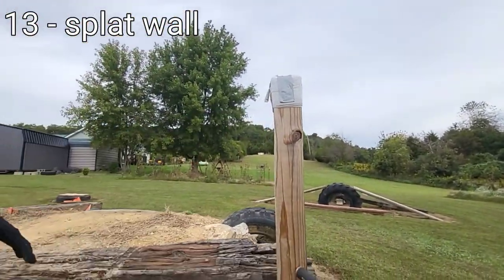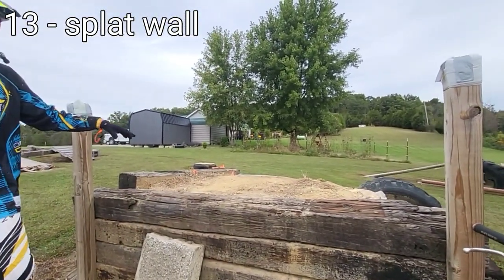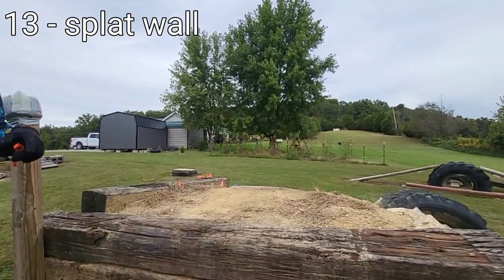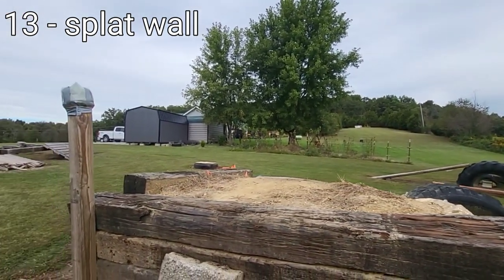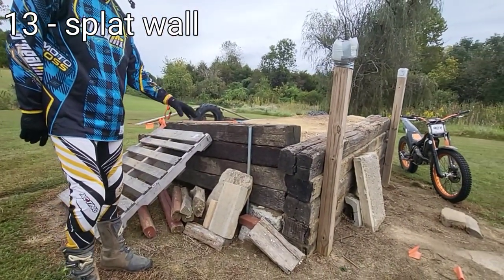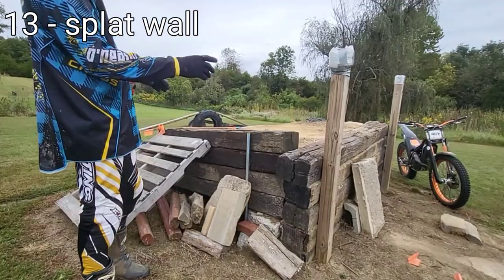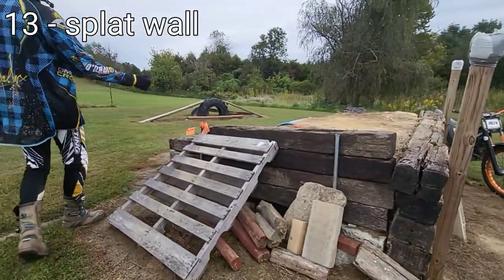All of the dirt brought in has been done by hand — my daughter has even helped. There's a lot of dirt covering here and I have junk buried in there too. Over here you can see lots of miscellaneous logs, rocks, and kickers that I can add to the splat wall to get up and over. On this side I just have a pallet coming down because a lot of the ways I hit this come from this direction, and I didn't want that impact.